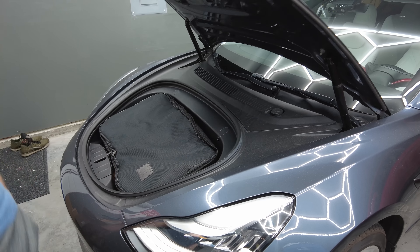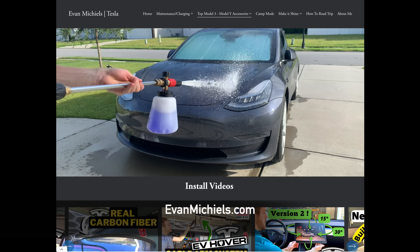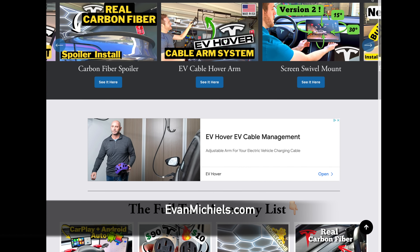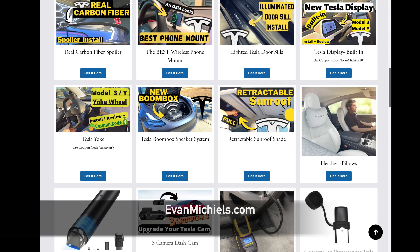I'll have a link for this bag below this video should you want to know more. To see even more accessories from every video I have created, be sure to check out my new website at evanmichaels.com. Everything you want to know about your Tesla with the latest accessories can now be found in one place. Until the next video, stay safe and I'll catch you in the next one. Bye.